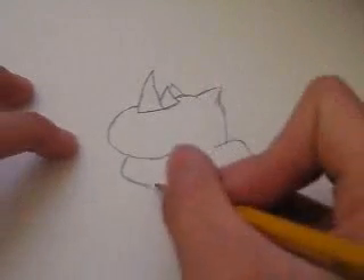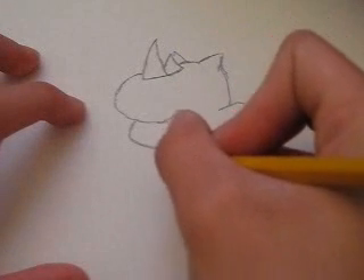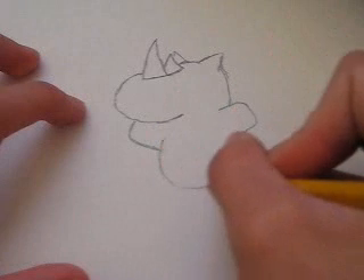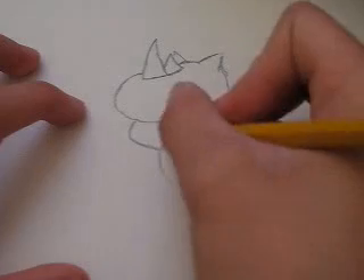Next, you want to draw its stomach, so from here you want to draw a circle. Don't make it too big — just connect it with the other arm.